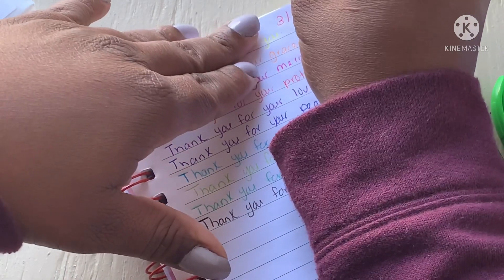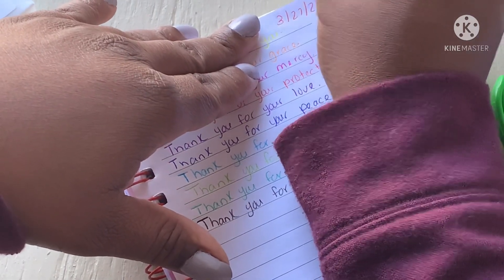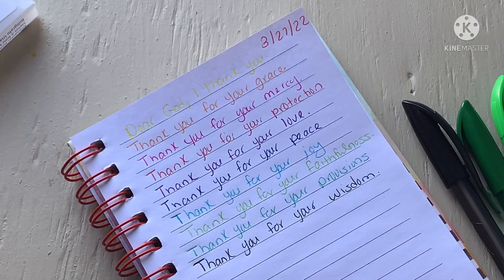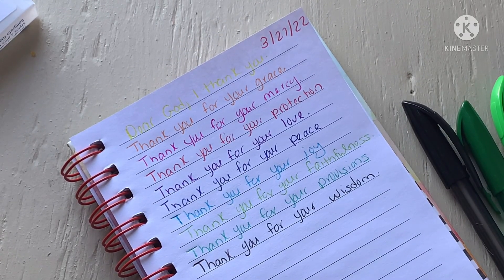I always date my prayers, by the way, so you can go back and reflect on your prayers and see what the Lord has done.